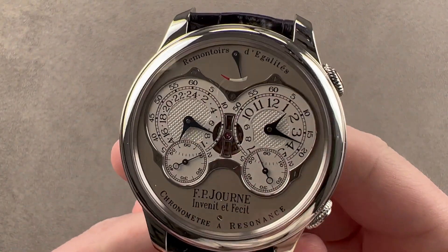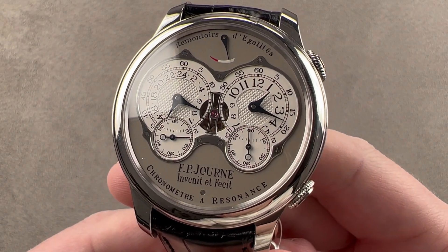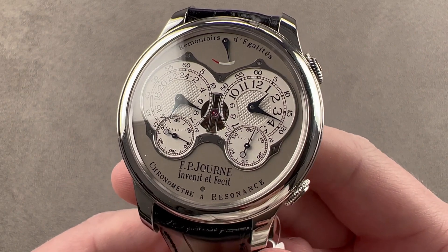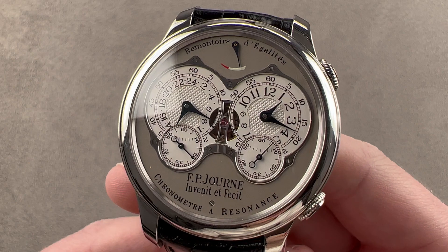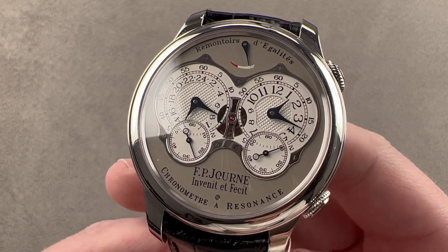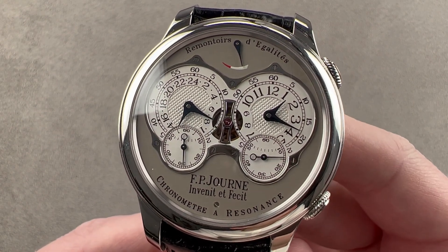Today we're discussing a model launched in 2020 to mark 20 years of the F.P. Journe Chronometre Resonance, sometimes known as the Res4. This model, technically still the Chronometre Resonance, introduces all new engineering and functions, creating new refinements to improve the timekeeping of F.P. Journe's most famous world premiere.